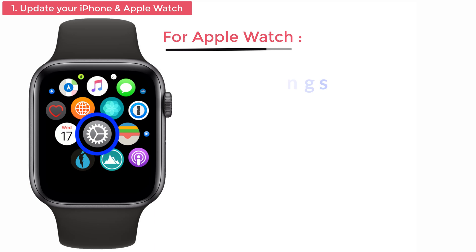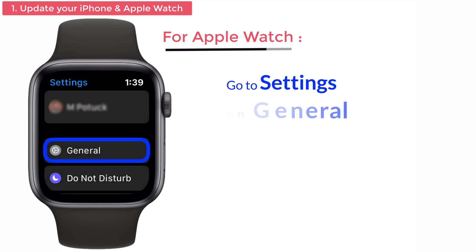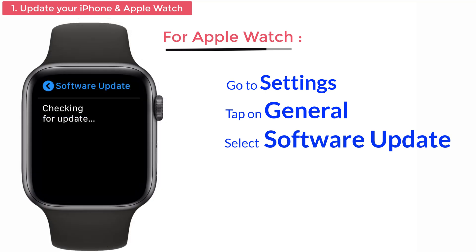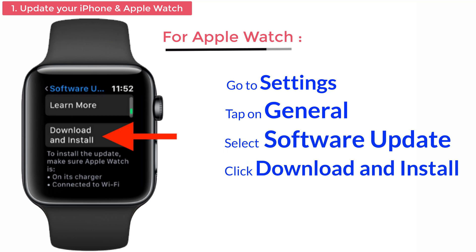Next, for Apple Watch, go to Settings and tap on General, then click the Software Update option. Check for updates. If it is available, tap on the Download and Install option so that it gets updated easily.